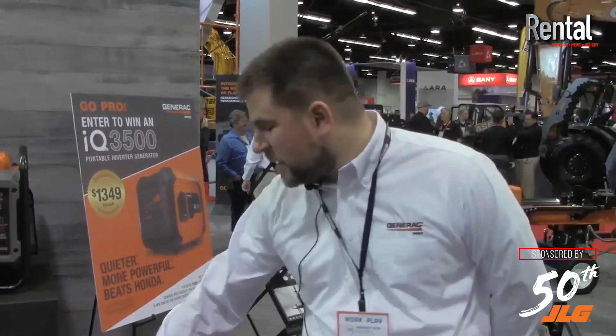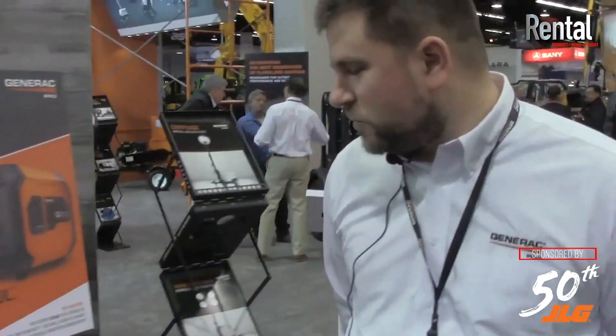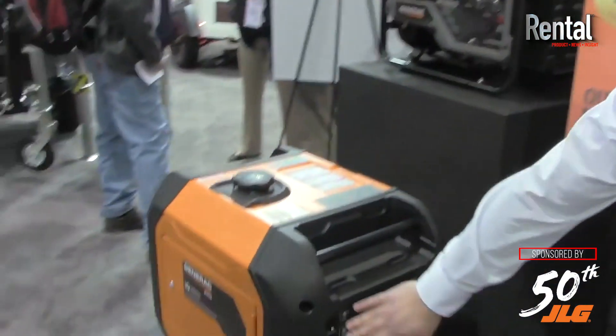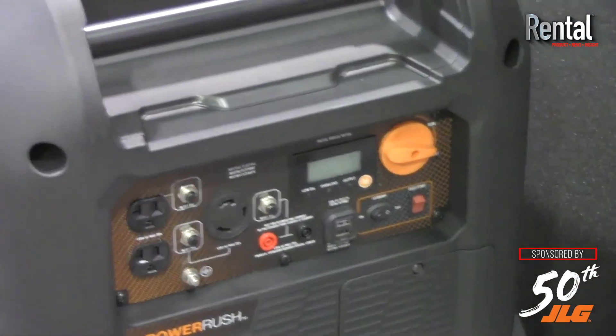This unit is an electric start model. If you come around to this side of the unit I can show you some of the features on the control panel: duplex outlets, 30 amp twist lock, USB port, and it's parallel ready — both of these units are.